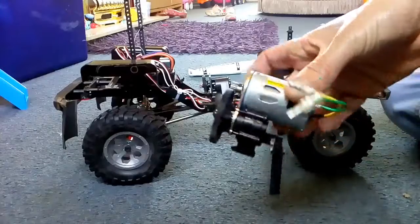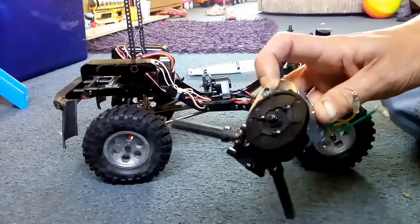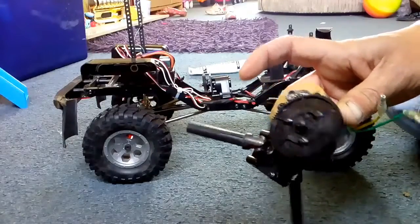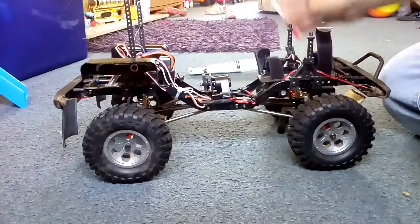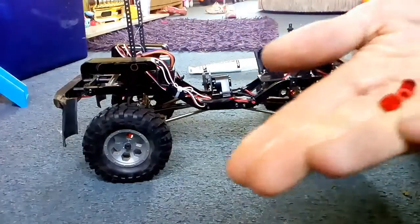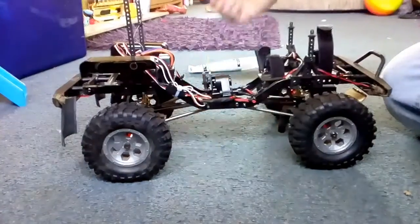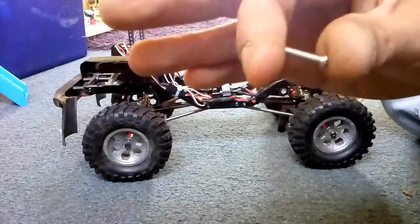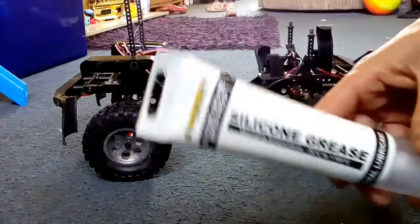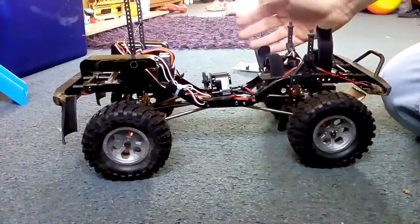To start with you will need your 540 gearbox with 540 motor — this is just the stock motor at the minute. I'm also running a 22-tooth pinion gear. The gearbox can be out of an FTX Scout or a HSP rock crawler; they're all the same. You will also need a screwdriver, hex keys depending on what screws you use, some spacers — these are just normal spacers, a couple of pounds from any model shop — some long screws that should come with your gearbox, and some waterproof silicone grease, which you can buy anywhere for only a couple of pounds.